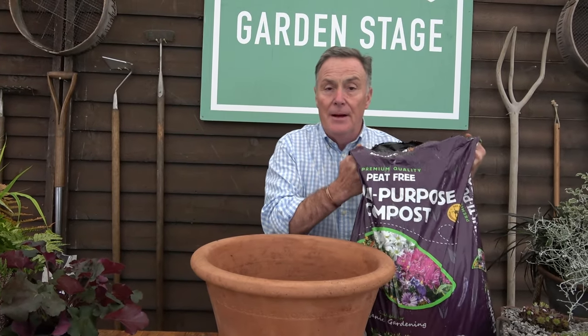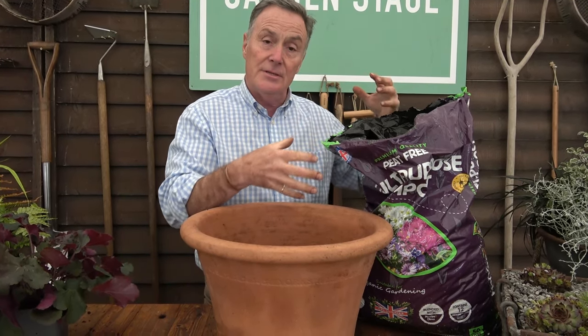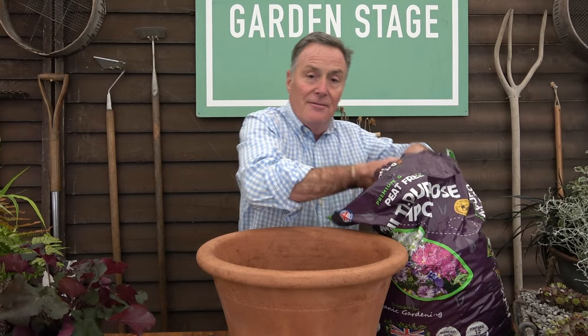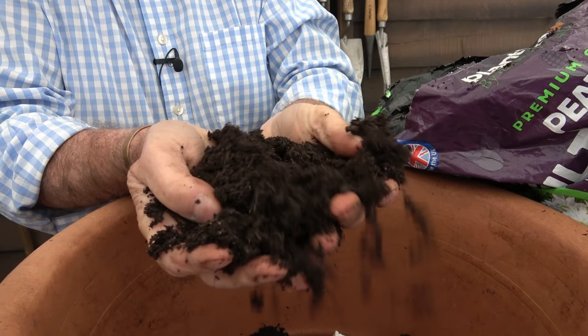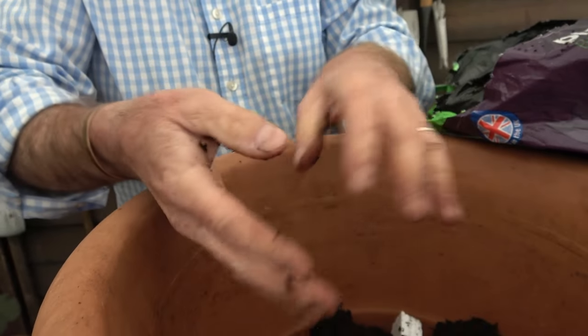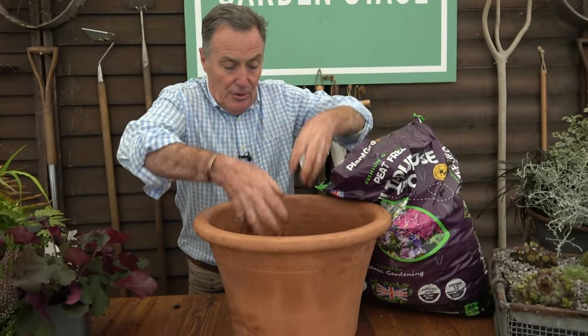Now we can put some compost in. This is a peat-free compost — everything in it is sourced in the UK. It's made in Norfolk; it's the Plant Grow compost, made from decomposed plant material — maize and rye — that's been used in an anaerobic digester, then blended with nutrients. It's a really lovely, friable compost. I'm trialling it at home and I think the structure and fibrous quality will make a really good growing medium in containers, hanging baskets, and pots.